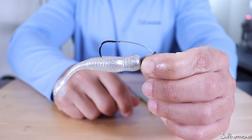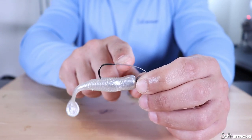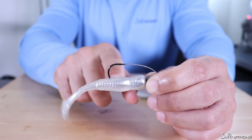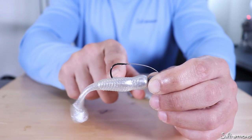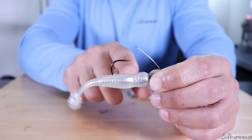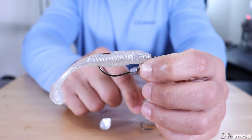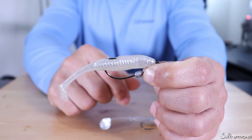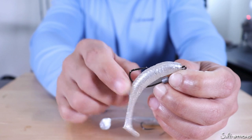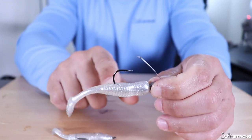First let's talk about hooks with weed guards. I didn't have a standard wide gap hook with a weed guard — this is a jig head — but we're mainly focusing on the weed guards themselves. The nice thing about the weed guard as far as the lure goes is that whenever you get a strike, the lure really doesn't get torn up as much. That weed guard gets pushed out of the way, the hook point is now exposed, and the lure really doesn't go anywhere. When you're using a wide gap hook or a spring lock hook or any Texas rigging style hook, whenever that lure comes off the hook point it gets pulled off and will basically start tearing up that bait.